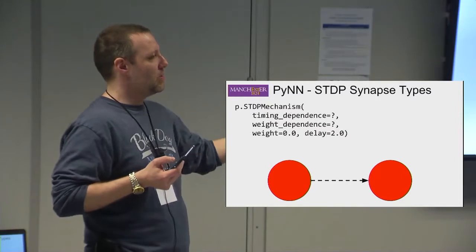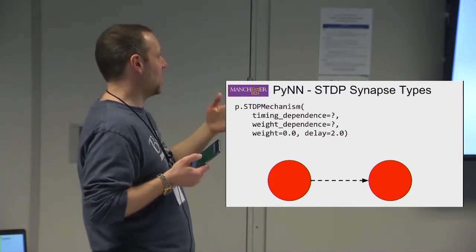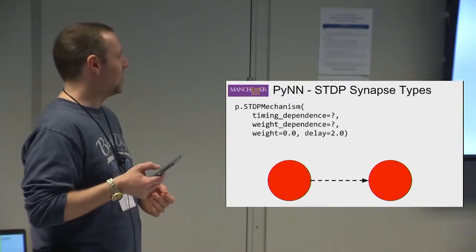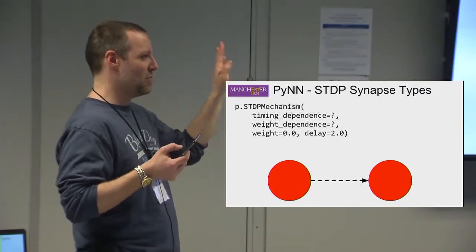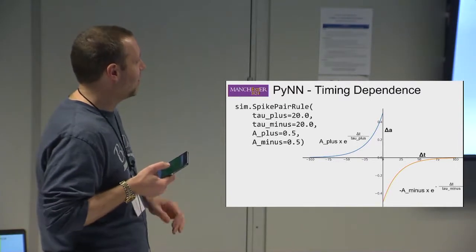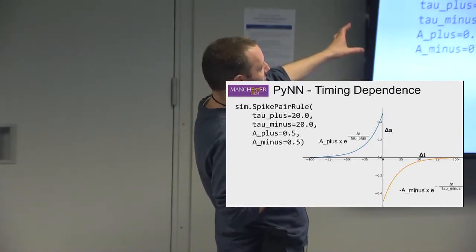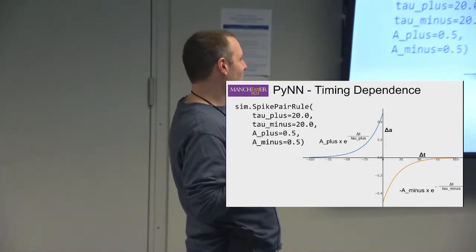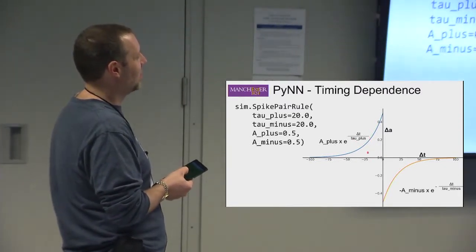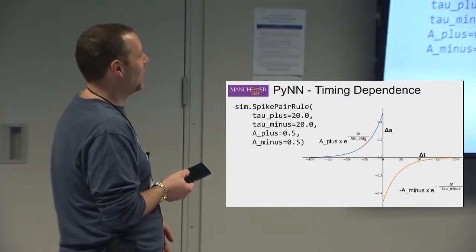We describe STDP in PyNN using a timing dependence and a weight dependence. You might set the initial weight to zero, meaning a connection exists but nothing will happen when a spike arrives — and hopefully plasticity will learn that a connection should be there. The spike pair rule is the easiest to understand: given a time gap between a pre and post spike, you get a certain amount of weight change. The size of change comes from the weight dependence rule.